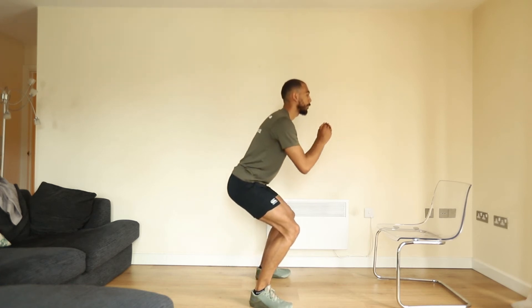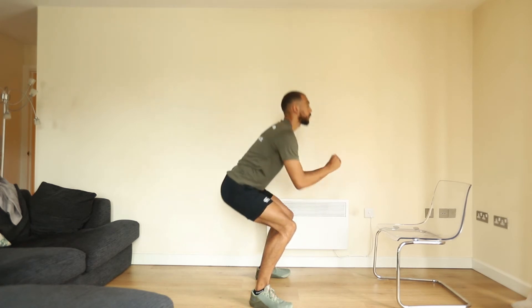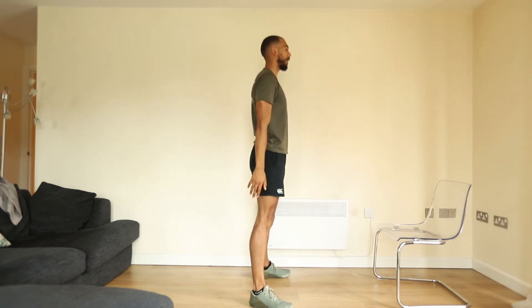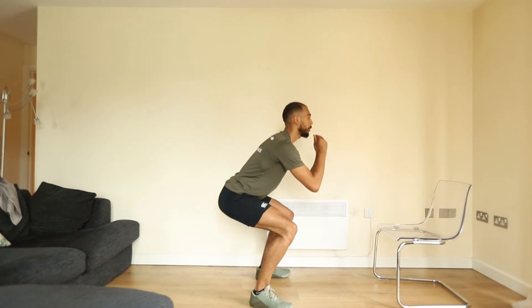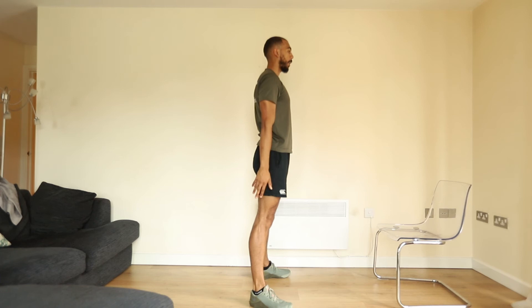Stay nice and relaxed throughout, inhaling on the way down and exhaling on the way up. Control your breathing — inhale going down, exhale coming out.